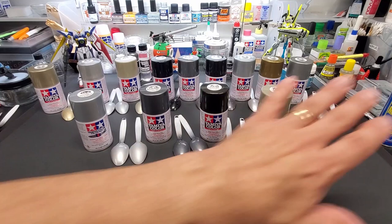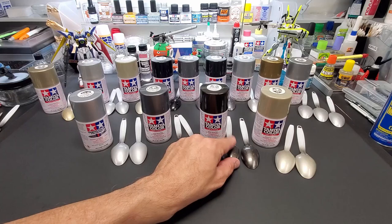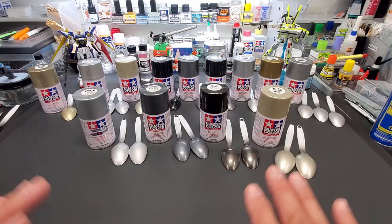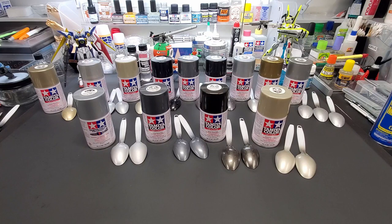Back with an array of colors. This stuff is all right — I really like it. It goes on good, it looks good; if it's glossy it's got a beautiful gloss. It's not expensive. It's not true metal colors like Allclad, but for those without an airbrush or access to Allclad, you can get Tamiya anywhere. So it is a good alternative.